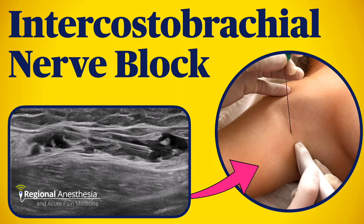The skin on the inside of the arm is innervated by two small nerves: the intercostal brachial and the medial brachial cutaneous nerve. There are several reasons to want to block these, and in this video we'll go over the anatomy, sonoanatomy, and approaches to blocking these two nerves.